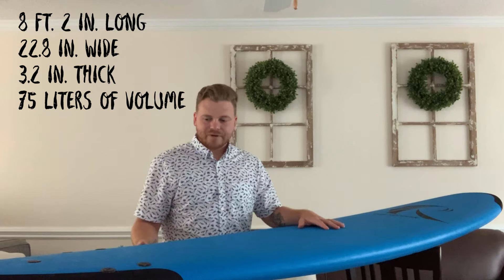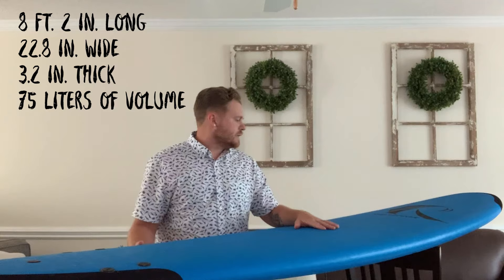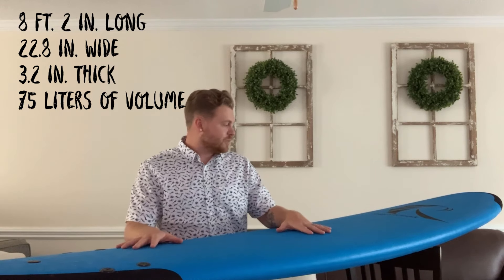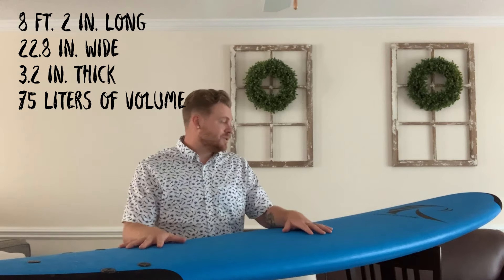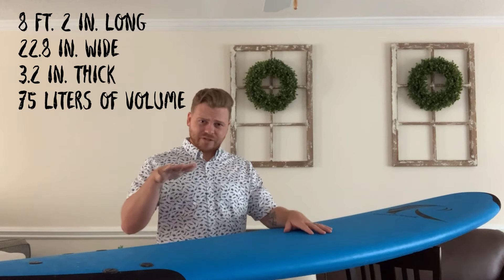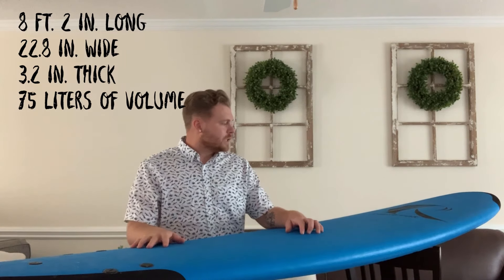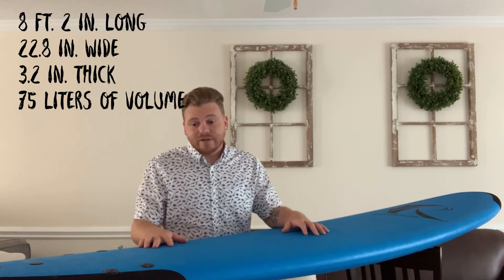It's a little bit lower volume for a standard soft top of this size. Most of the other ones out there are about 86 liters; this one's 75. You might think it wouldn't be as floaty, but I've actually not had any problems with it. I like the way it sits in the water. Some soft tops with higher volume can be a little more wobbly because they sit up higher and are harder to manage. I like that it sits a little bit lower but still has enough buoyancy to catch any type of wave.